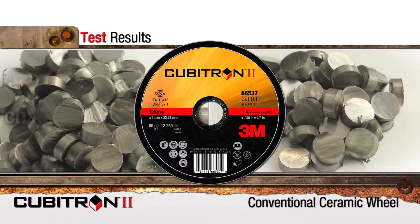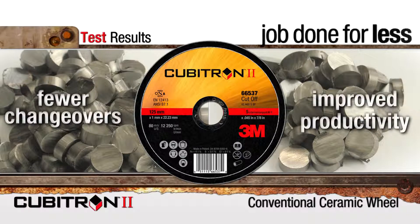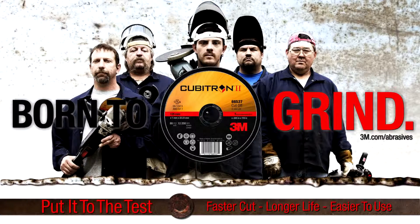What does this mean to you? It means fewer changeovers and improved productivity to help get your job done for less. Put us to the test. Give 3M a shot on your toughest application and experience the difference yourself.